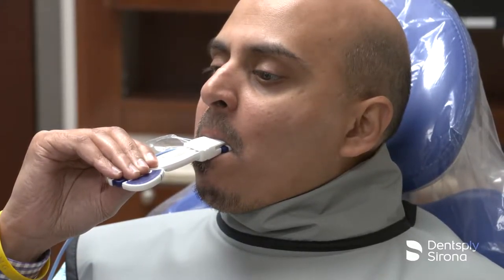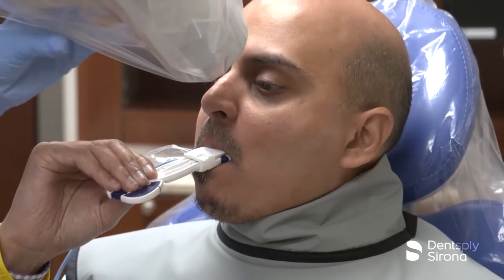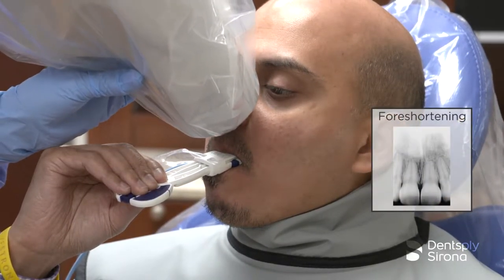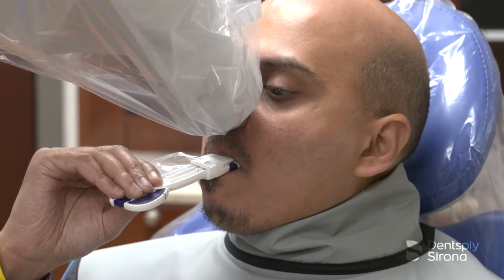The vertical angle, however, must be directed at 90 degrees to the imaginary bisecting line. Too much vertical angulation will produce images that are too short or foreshortened, and too little vertical angulation will result in images that are too long or elongated. The beam must be centered to prevent cone cutting.